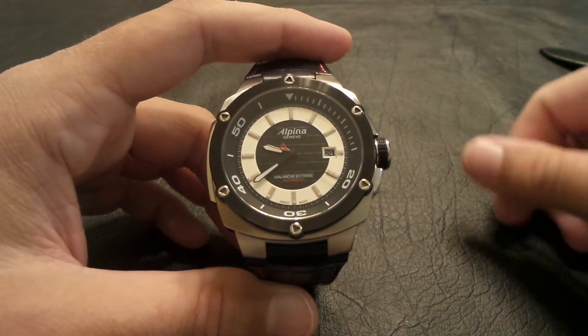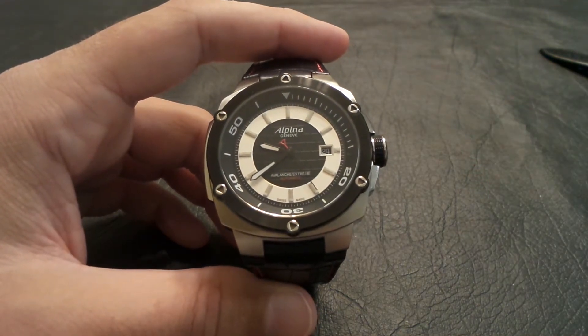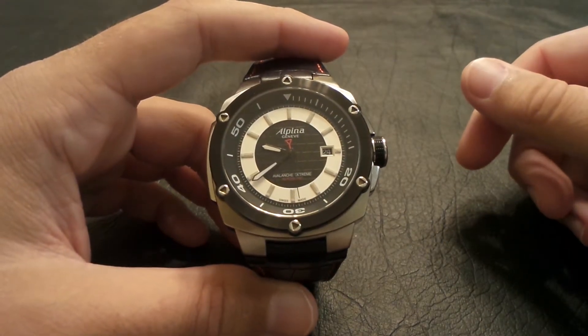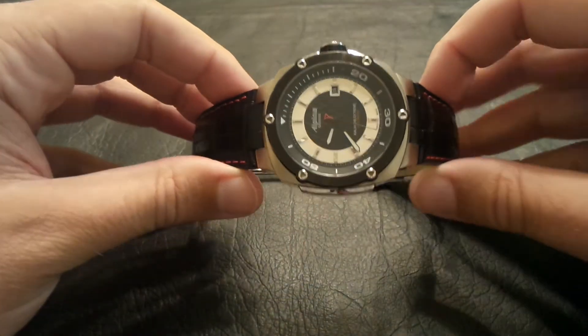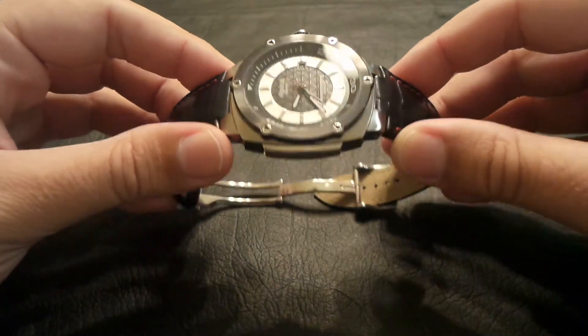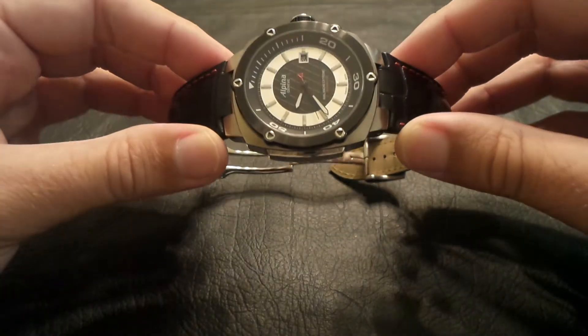I find myself staring at it a lot during the day, and I've really had a lot of enjoyment out of this watch. Alpina was a brand I had seen in magazines and online, and I just kind of fell in love with the look — a nice thin profile, and the watch doesn't weigh very much.